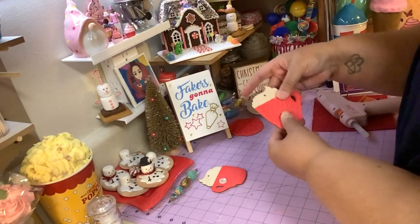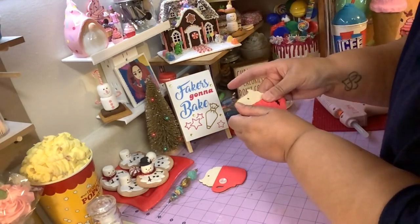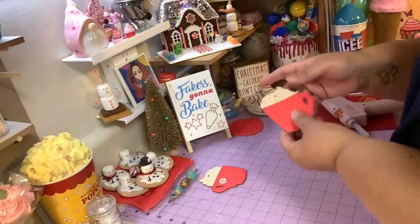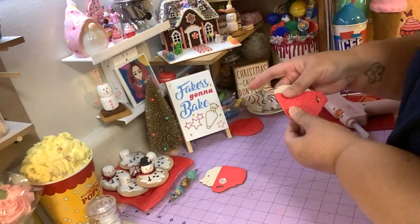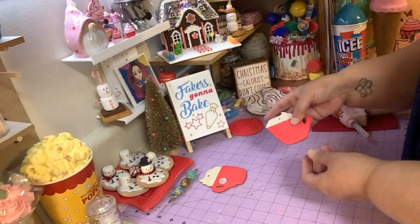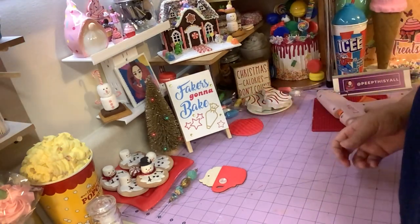You're going to leave this and let it dry really, really well. It needs to dry really well — if not, it's going to move around, and when you put your caulk on it might get uneven because it's going to move around. You can see it's moving around right now, and we don't want that. So just leave it, put it to the side, let it dry.